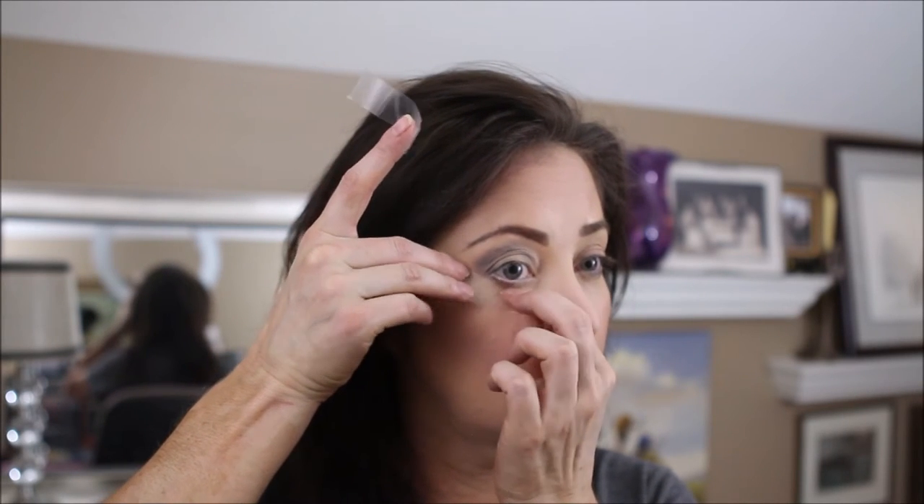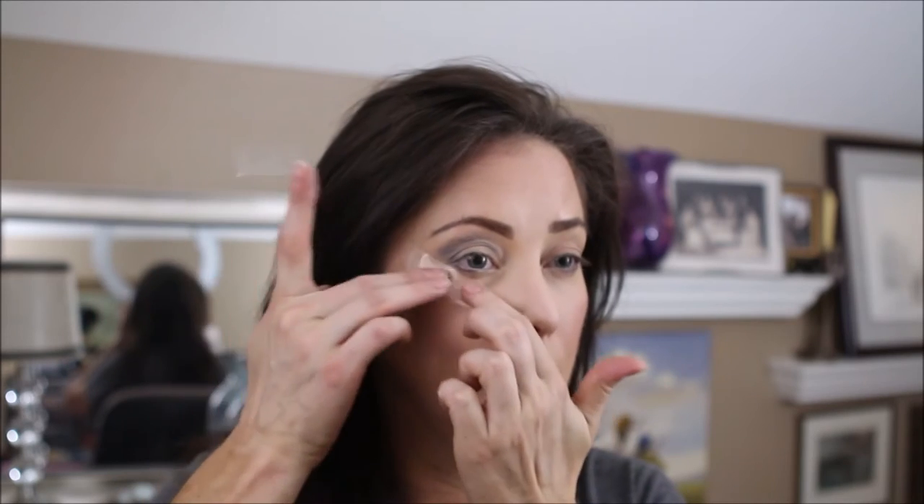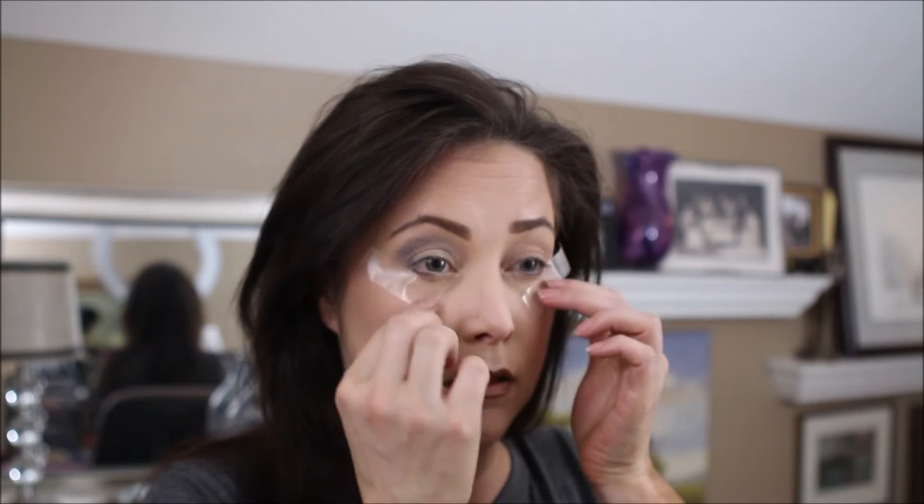I actually should have started with this step since I'm going to be using dark colors. To protect against fallout, I'm just going to use some tape. I put it on the back of my hand to get off some of the stickiness, then just apply it along that lower line.